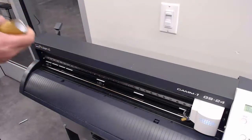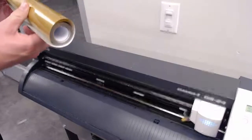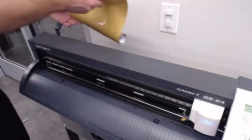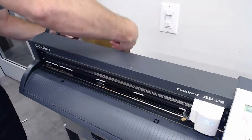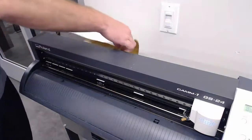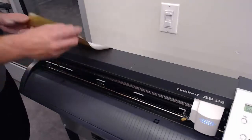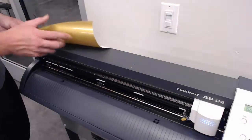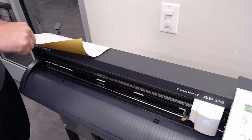Now let's see how we actually load it. When you're loading the vinyl, you're going to be using the rolls. Take just a little bit out, then set the actual roll on the holder behind the machine. Once it's set on the holder, you're going to feed this sheet through here. If you are using heat transfer vinyl, which is what we'll be using for masks, you need to make sure that the color side is down — the shiny color side should be down. We actually cut it backwards so that when we press it onto whatever article we're putting it on, it shows up forwards.